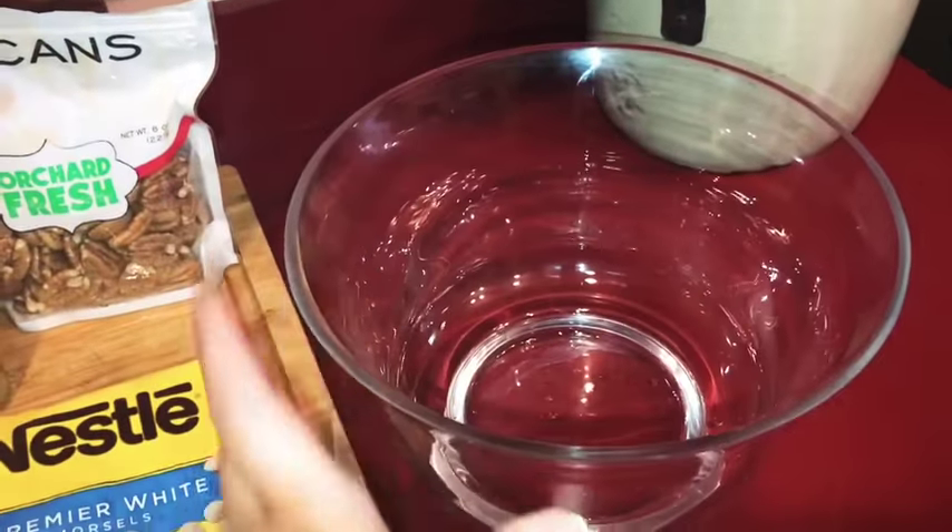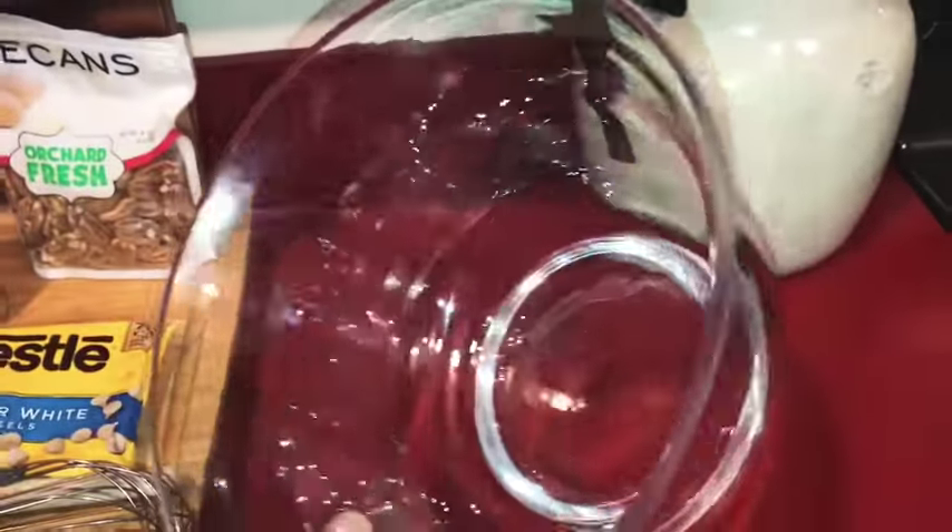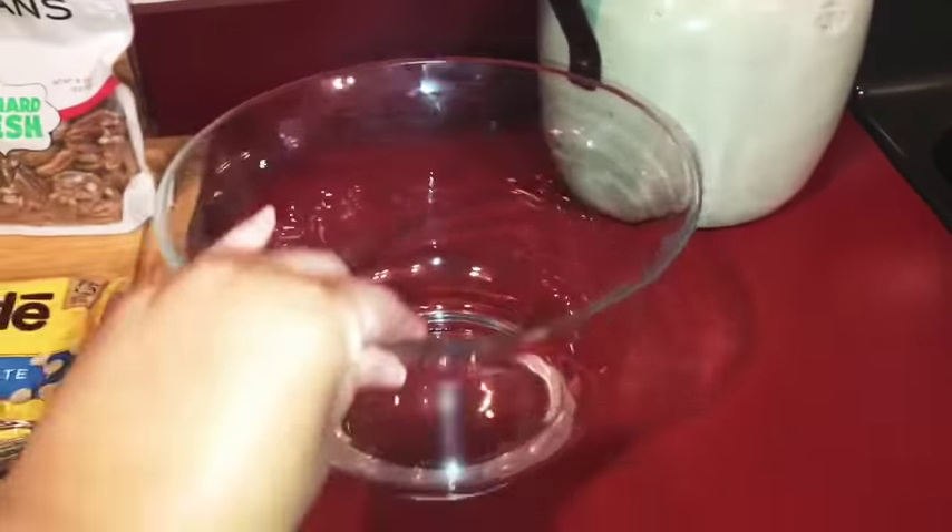A lot of trifle bowls have a bottom to them so they're heavier, but I really like this one. This one was actually a wedding gift and I use it a lot.